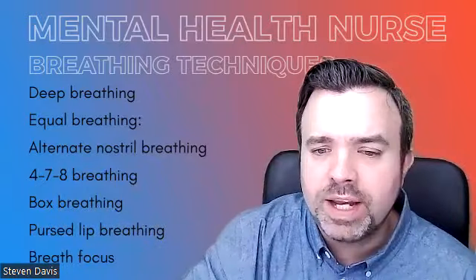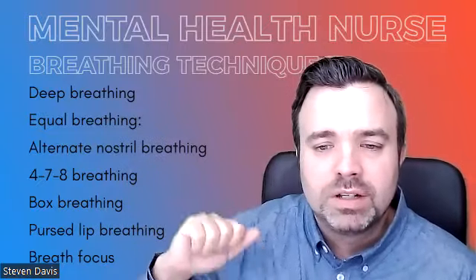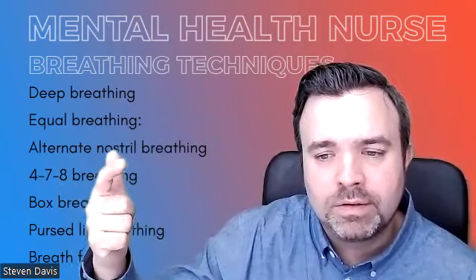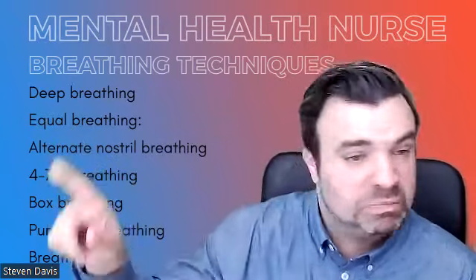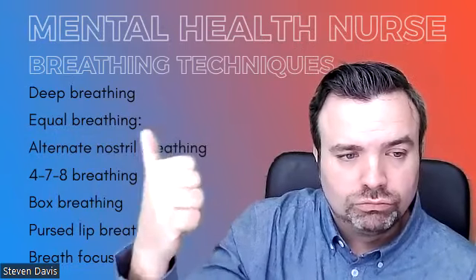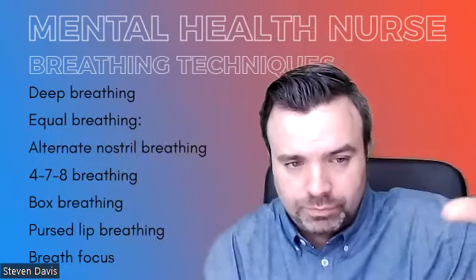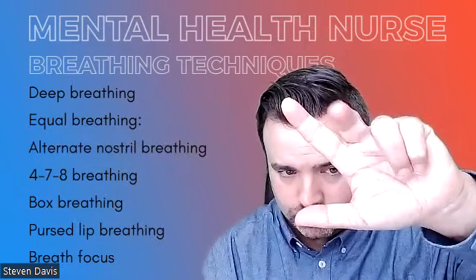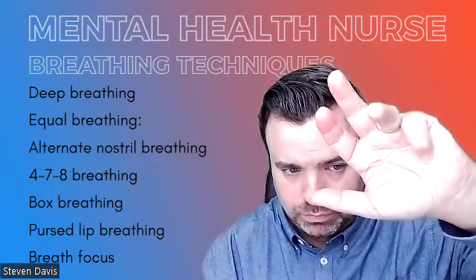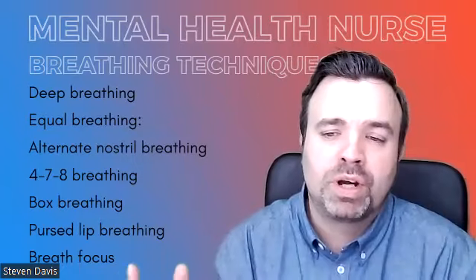So if you have got asthma, COPD, or you've had long COVID, go and have a look at the Opera Society's breathing techniques — it's absolutely fascinating. Box breathing is like a square, really. Inhale for four, hold for four, exhale for four — it's a square. [demonstration] Box breathing, nice and easy.